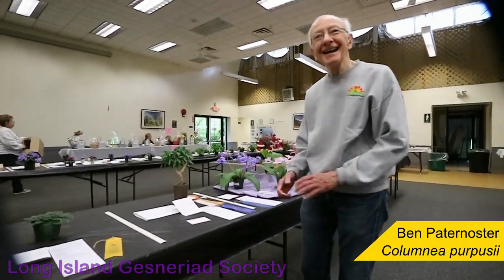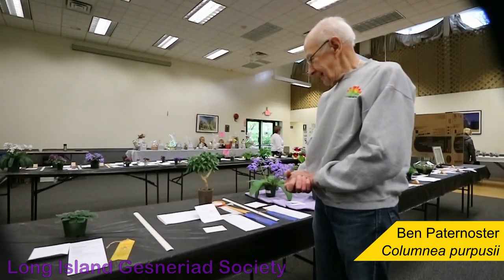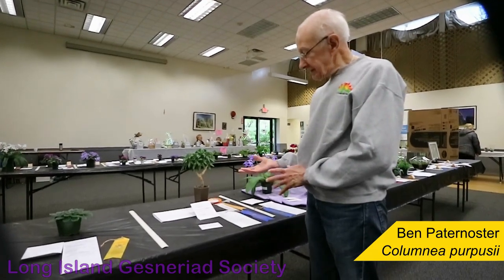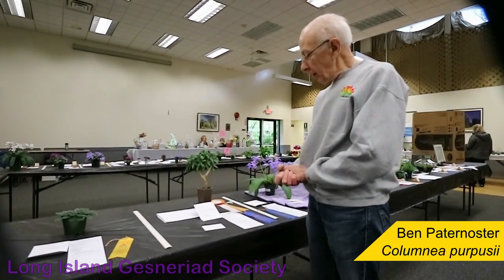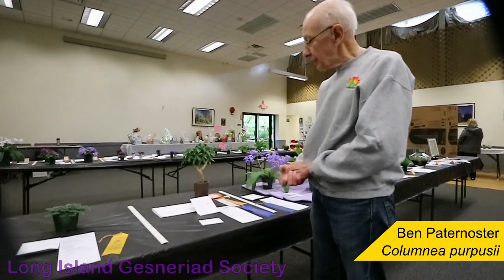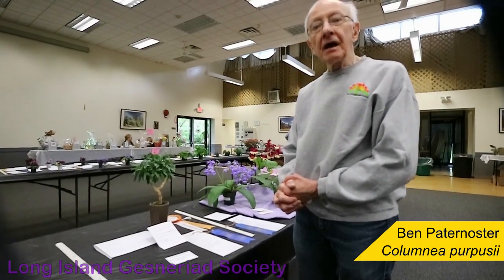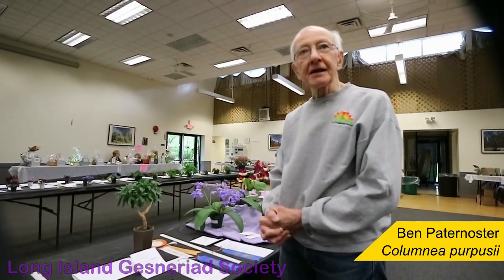Columnea. Columnea purpusii. It's usually grown as a basket plant, and our show always has a class for trained plants. Because of the small leaf, I thought it would make a good subject for bonsai training.